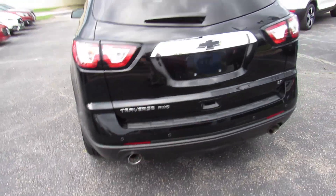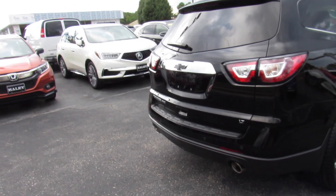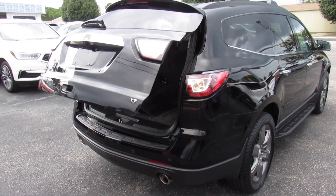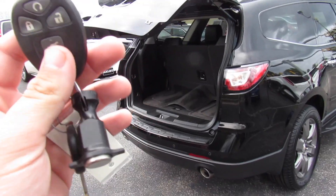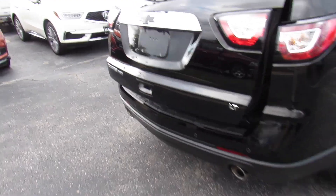Around the rear: dual exhaust, rear backup sensors, and this one does have a rear backup camera. And to open the trunk, it is power — just press and hold on the key and just like that it will open up. Press again to bring it back down. You can also see on the rear your very cool blacked-out Chevy badges.